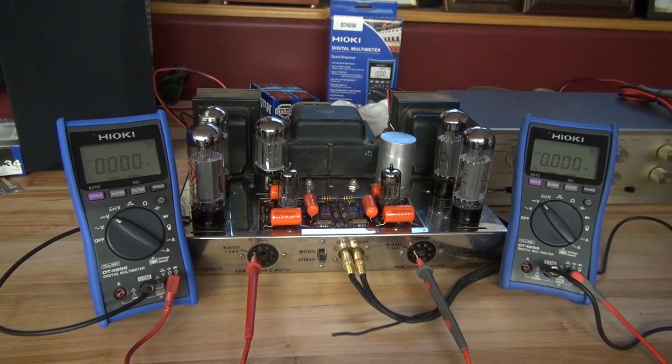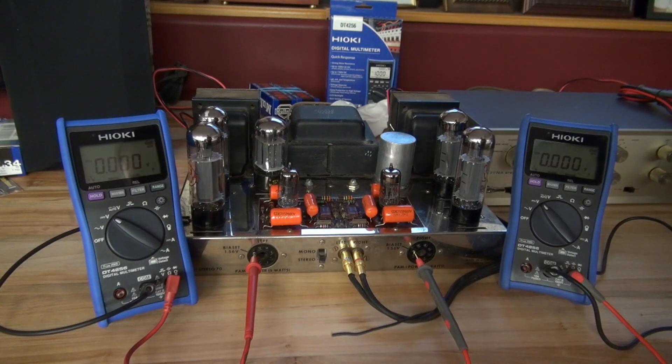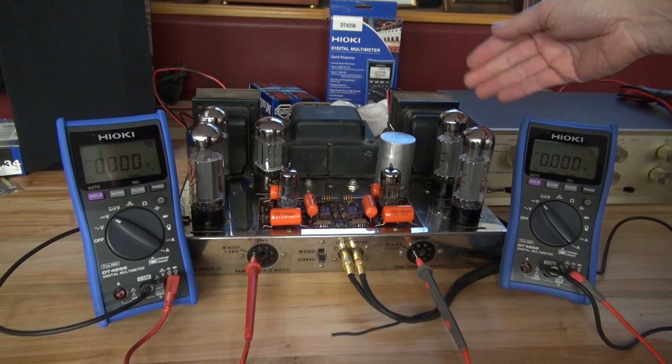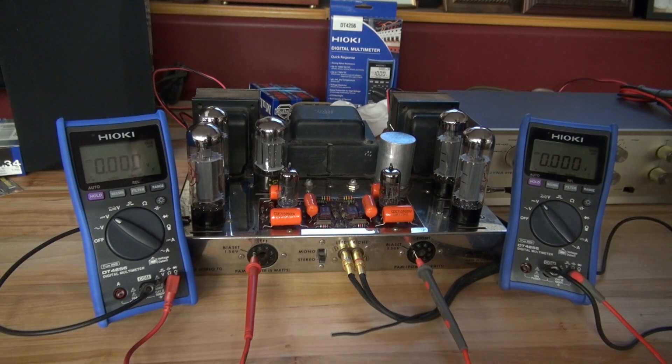For this demonstration we're going to be using a Dynaco ST70 amplifier. The boards have been rebuilt, it has new power supply capacitors, and now it's time to install the output tubes. I have a new set of matched JJ EL34s, and we're going to monitor the bias on a pair of these Hioki DT4256 meters.